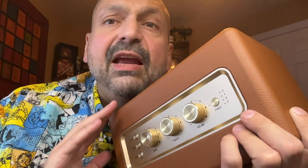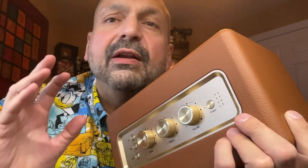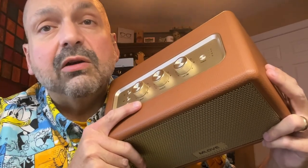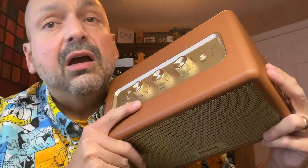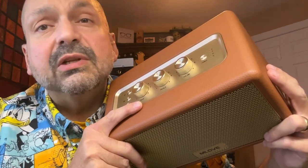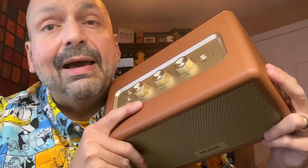Other speakers have equalizer presets or bass boost or vocal boost — whatever kind of nonsense they're trying to push on you. The Mlove A200 has bass and treble knobs. You can shape this however you want and it's going to sound fantastic. It is actually kind of rare when I run across a speaker that sounds good across the entire audio spectrum. The Mlove A200 sounds good regardless if you are listening to bass-pounding music or classical highs.